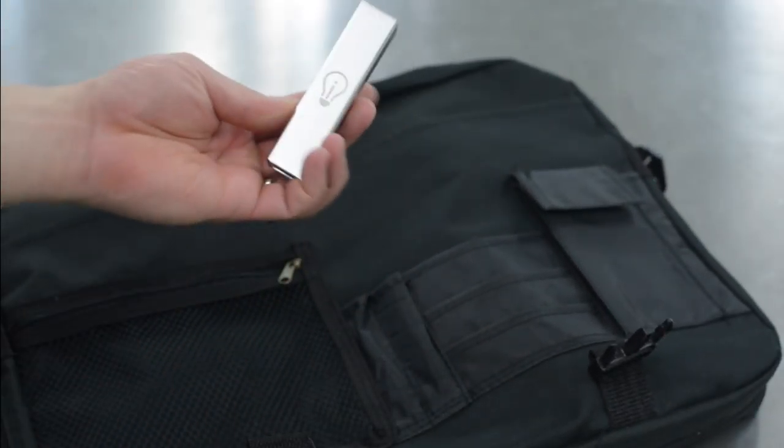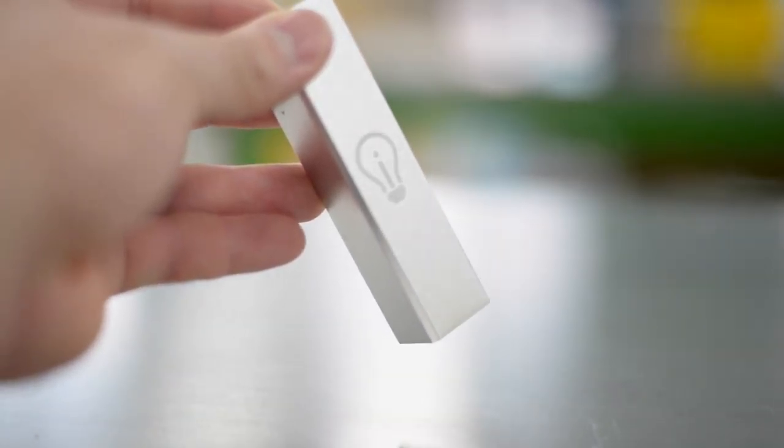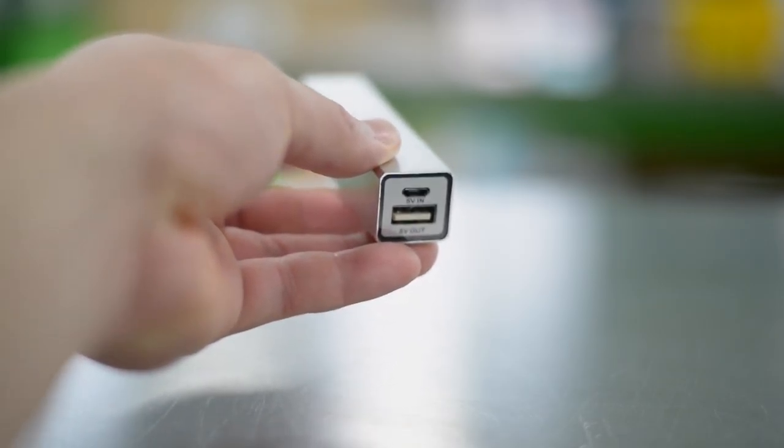Up next is a silver portable charger. Its compact size and rectangular prism shape makes the device pretty easy to transport from place to place. It includes a USB port and a micro USB port.